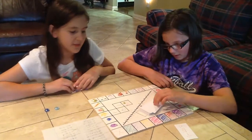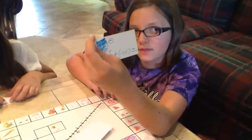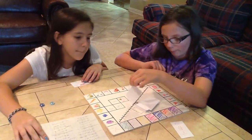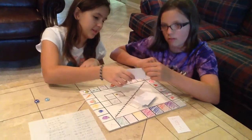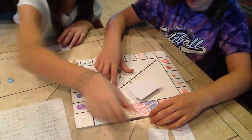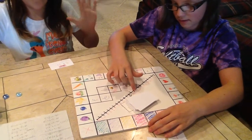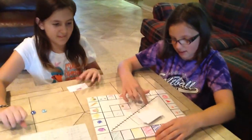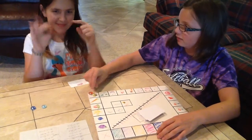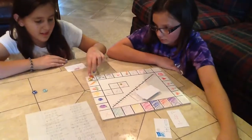Alright, Isabel, it's my turn. 5 plus negative 10. When you add a negative to a positive, you go back. So show on the number line what your answer would be. I start on 5 and I move back 10: 1, 2, 3, 4, 5, 6, 7, 8, 9, 10. Negative 5. So where's your token? All the way back to start, which is negative 5 — you cannot go past 0.